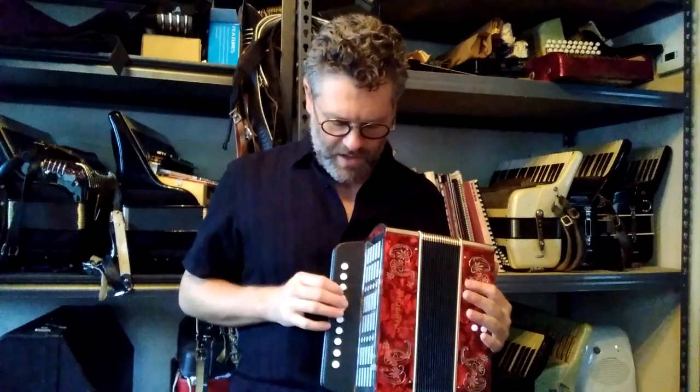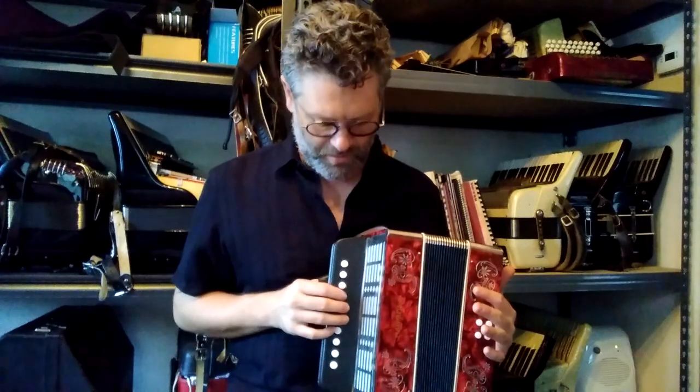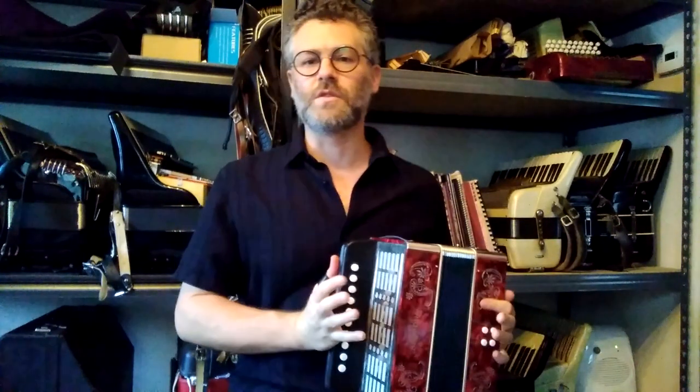I think about all I can do on this is play a C major scale, which I probably will mess up. You don't need any shoulder straps with this — you've got a thumb strap and a wrist strap, and that's all you need.